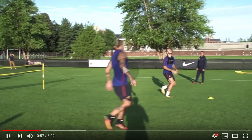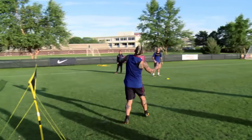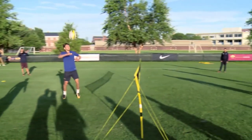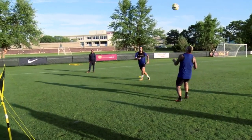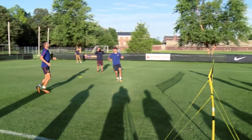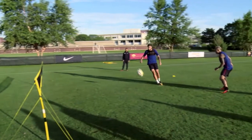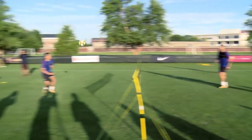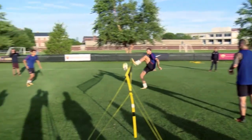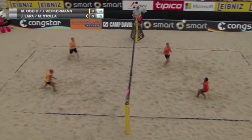I wanted to show you guys some variations. This is called football tennis. It's not as OG as the other one because the net's much lower, there's only two people, and you can use your head. So it's more combining soccer and volleyball instead of kung fu and volleyball.